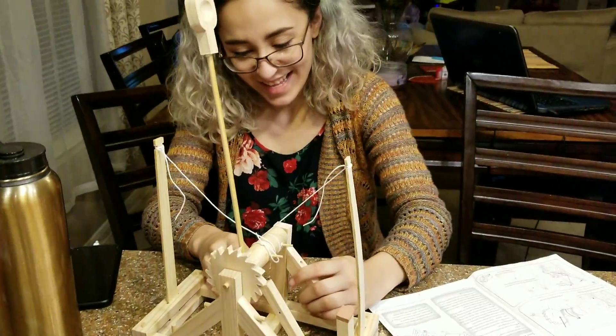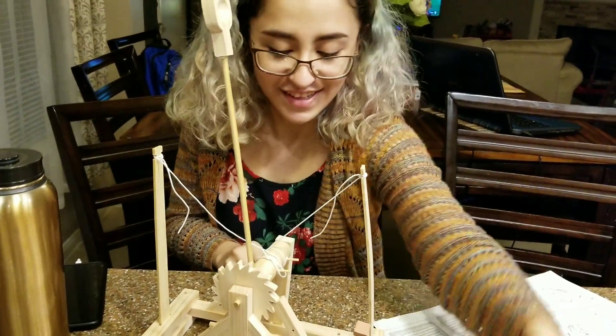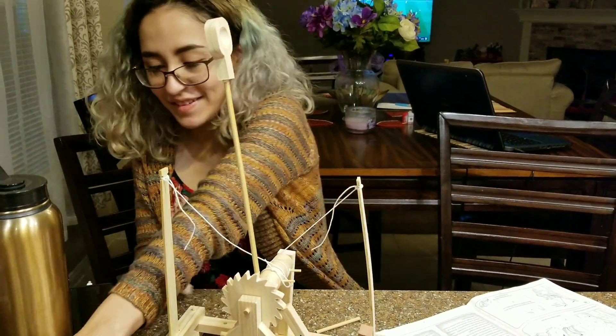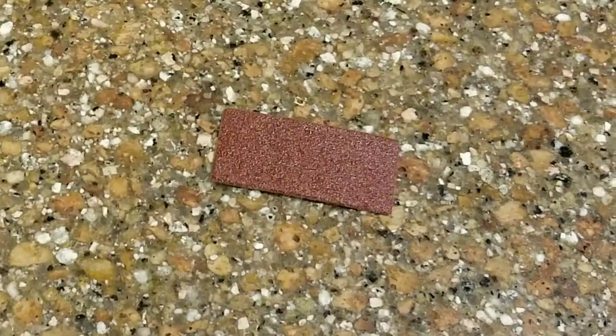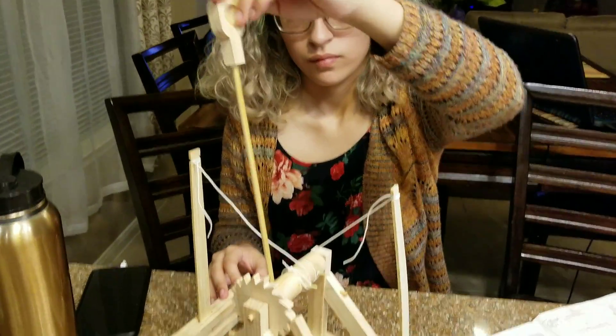And that, and that, and that, and that, and that over there — I forgot to secure the side. Okay, well — technically it's done, right? The mechanism is done, just the rest of the model is not done. Why do you need the sandpaper? I didn't see you use it. I didn't see where it said to use it. All right, so is that the complete catapult?